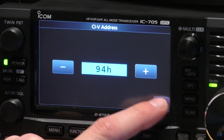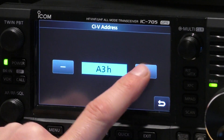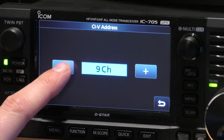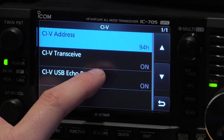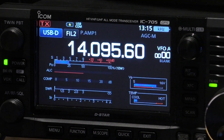Simply go into CIV address and you can press plus or minus to change it. It should be set as A4H by default. I think A2H is the 9700 - I haven't tested that, but it probably would work too. We'll just scroll down to 94H. CIV transceive on, CIV USB echo back on. And that's all the settings that we need to set in the radio.